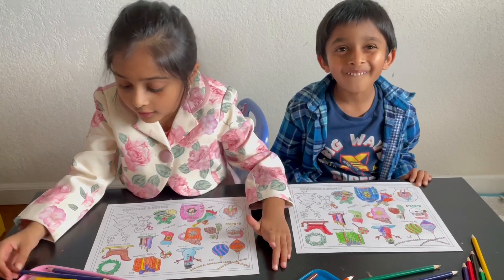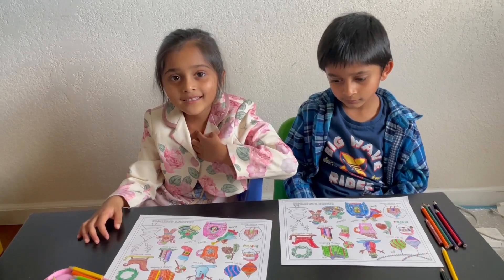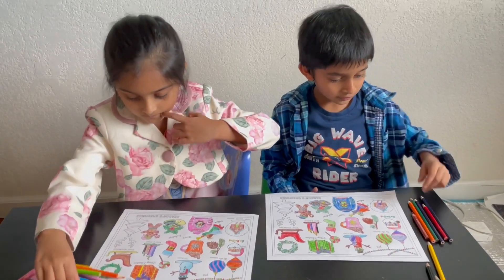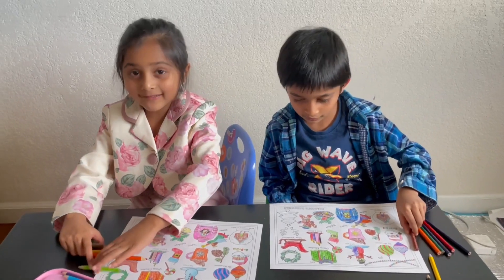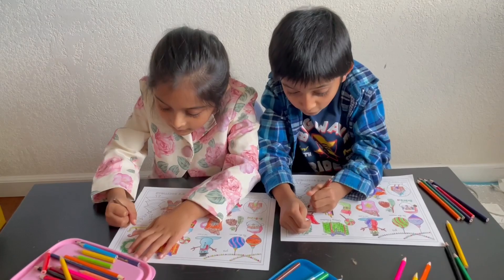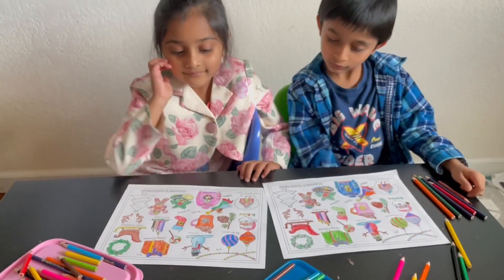Go ahead and color the gingerbread man. So what are the horns on the reindeer called? Antlers! You are right — how did you know that? Can you find the antlers? That's an easy one. We have to color it all right — we're almost done!